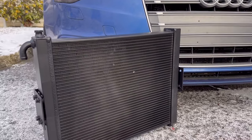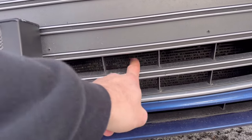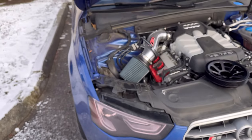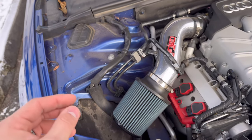We also have this heat exchanger from PLM, which is going to provide optimal cooling for the car since the stock heat exchanger is quite tiny. So we're also going to be upgrading that, and like I said, we're going to be removing the stock engine intake and upgrading it to the Integrated Engineering intake.